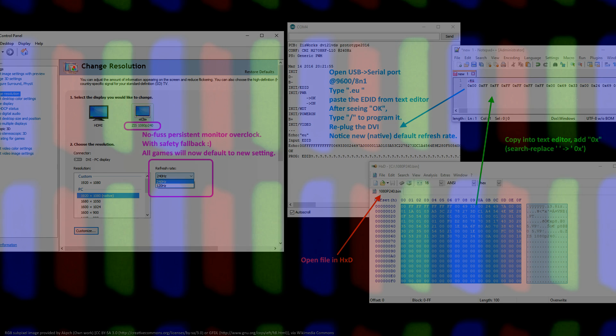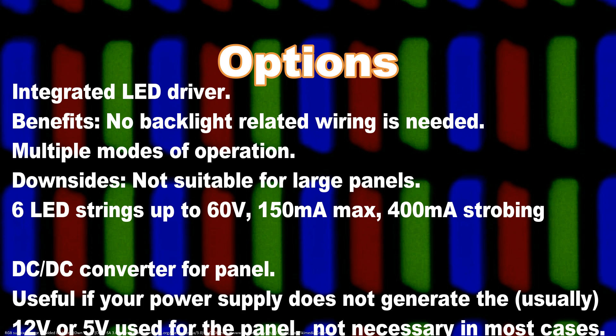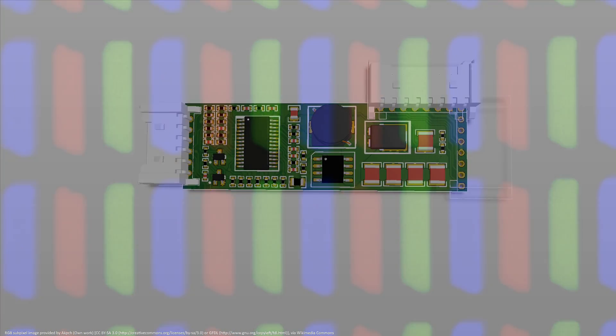Step 7: Enjoy your no-hassle, fast monitor. Hardware configuration options — the board comes with two configuration options.